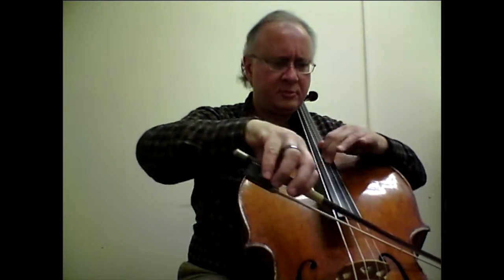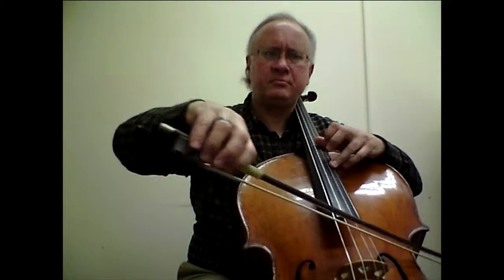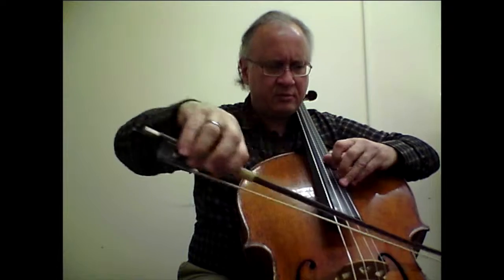To the next challenge going on, Bar 23 and 24 — same thing — we are going to have some big leaps, and they will benefit from a guide finger type of approach. Throughout the whole etude, this will be very useful to have this guide finger — not always, but most of the time.